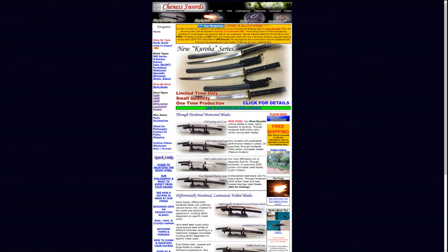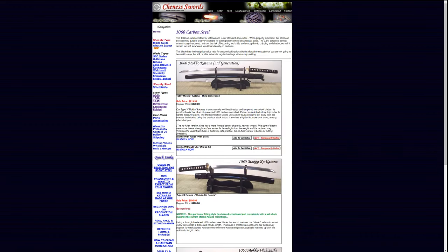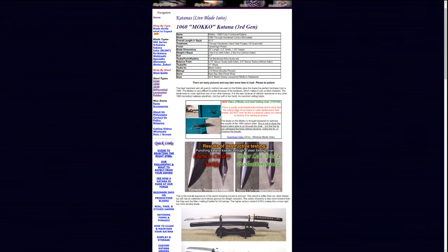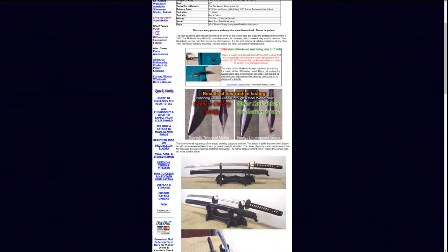Hello there sword friends. Today I'm going to tell you about this sword right here. It is the Cheness Moko Katana, the non-Bohi version, at least from what I can tell. It looks like it retails for about $219 if you can get it from Cheness's website right now. I don't think you can — it says temporarily halted, and I believe that's because we're in the midst of a global pandemic. But I will include a link in the description to Cheness's website down below if you are so inclined to purchase this sword.